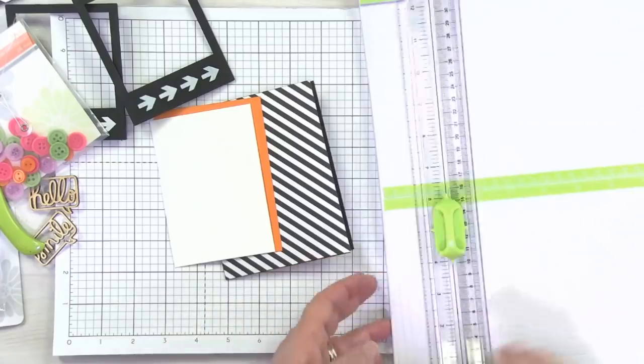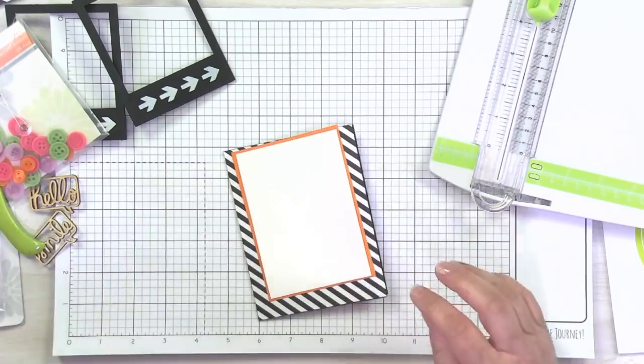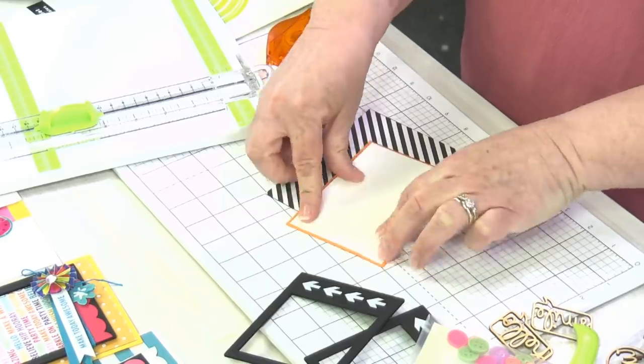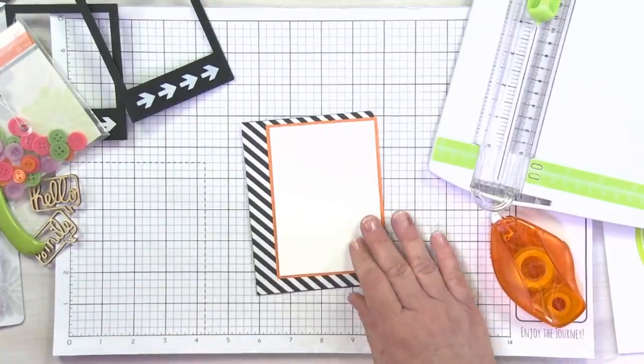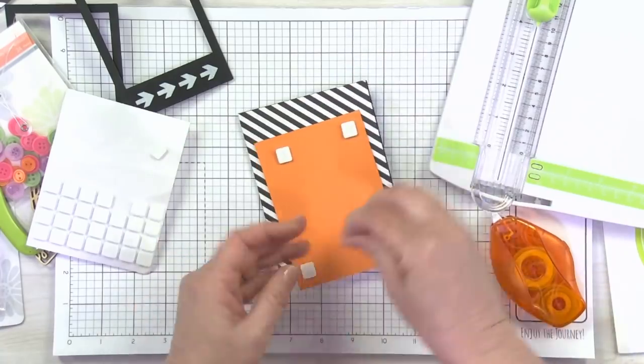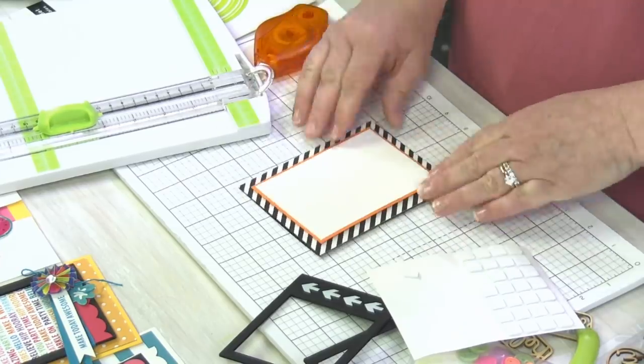Some of you may have square dies or rectangle dies or other ways to do your card mat, so definitely use your best approach that you normally do. We're basically looking for just a little orange outline here, because this piece right here is going to be popped up. If you don't want to pop it up, you don't have to, but I try to share my tips and tricks as we go along.